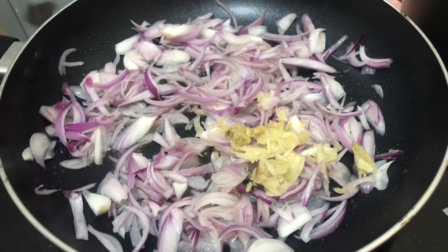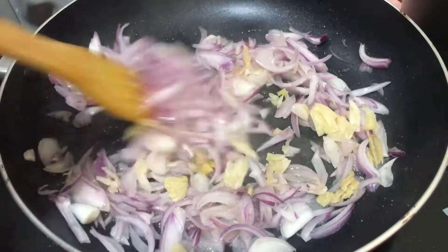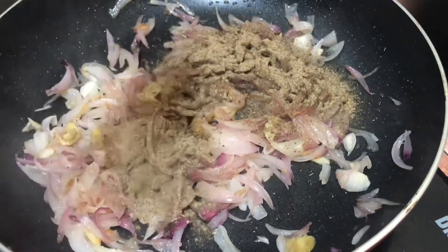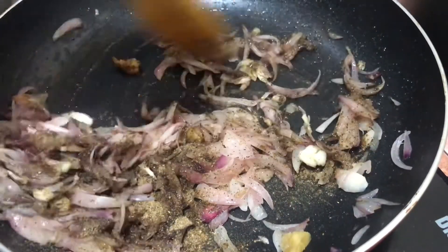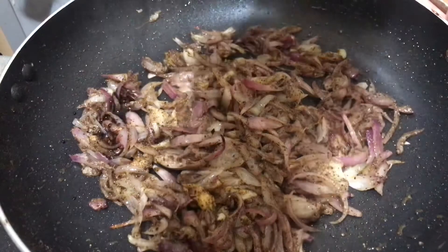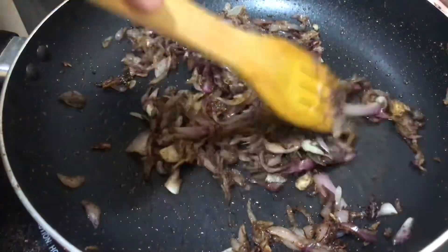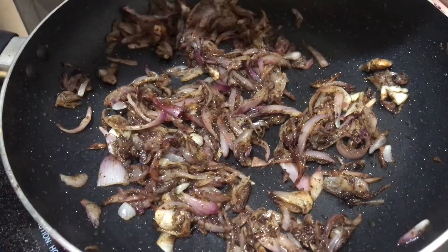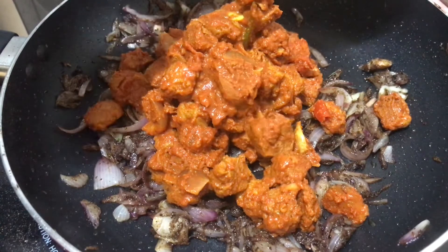I will mix it in the middle with rice. I will add 1 tablespoon of dark soy sauce and some water. The sauce is ready, I will mix it well.